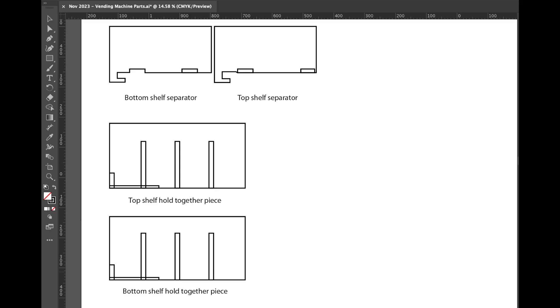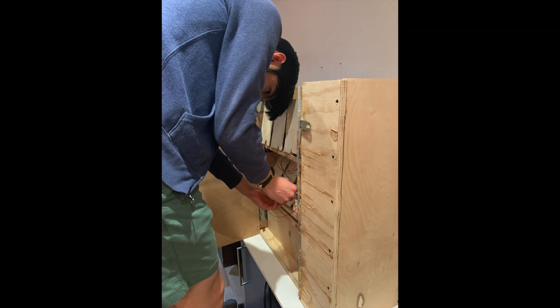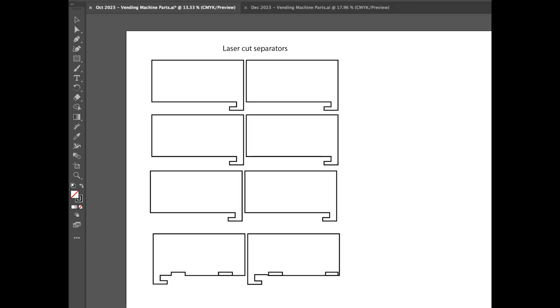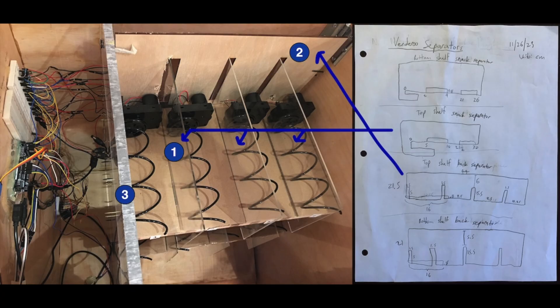To prevent the wires in the back from getting tangled, I laser cut this back wooden plywood piece. I also laser cut these plexiglass separators, which were good for separating the snacks and making sure they lean upright.